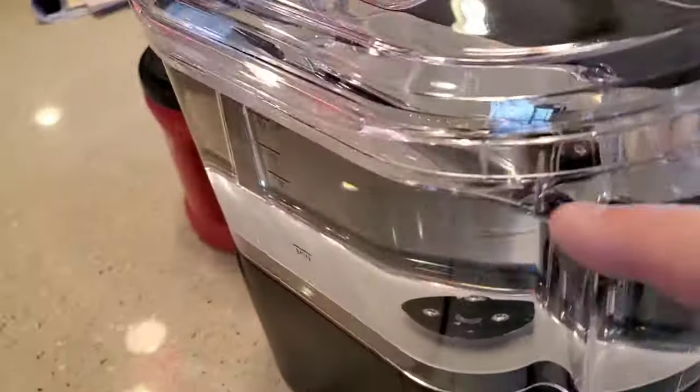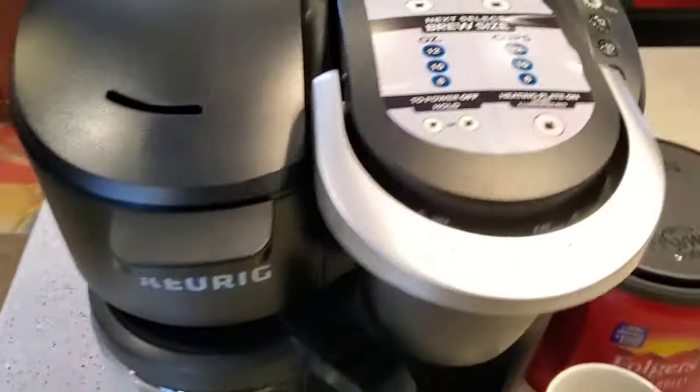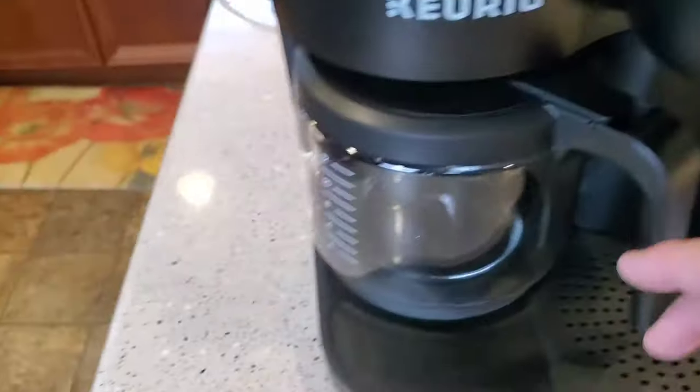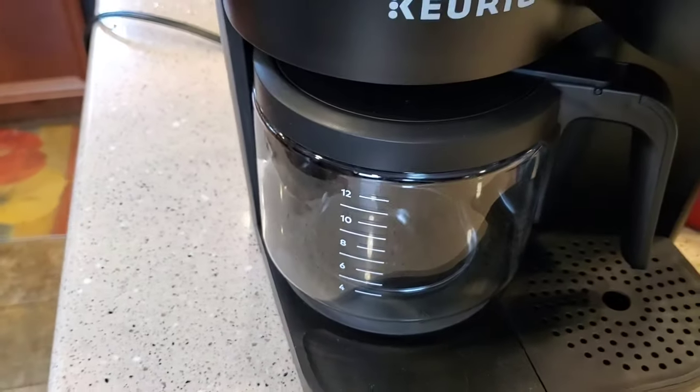Make sure you've got your machine filled up to the 12 mark if you want to do a 12 cup. This one will do anywhere from 12, 10, or 8. So depending on where you want it — 8, 10, or 12 — we're going to do a full 12 cup today.